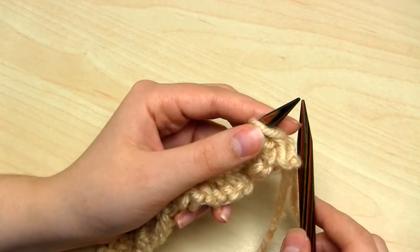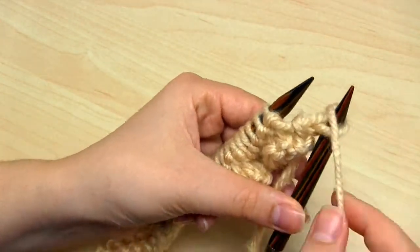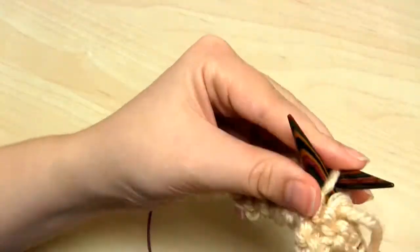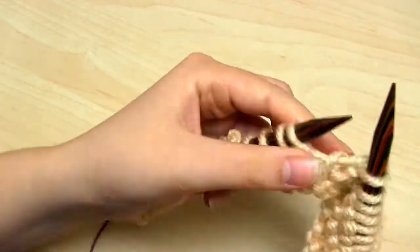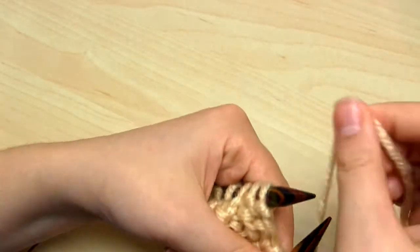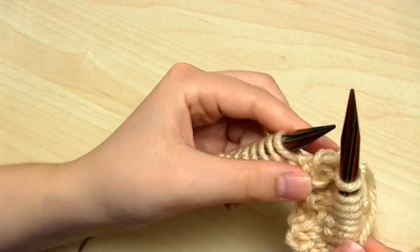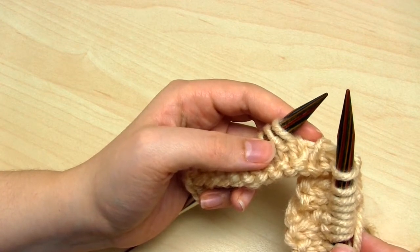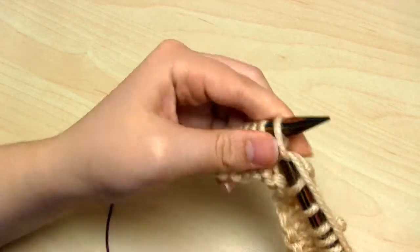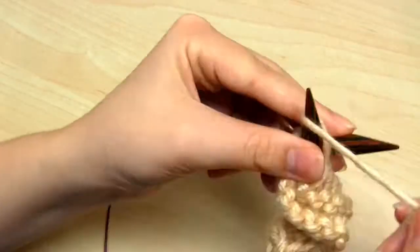Then we move on to row number 3. The repeating section starts with a knit stitch, then we purl 8 stitches, then knit 2, purl 2, knit 2, purl 2, and knit 1 — that ends the repeating section. You simply keep knitting that section over and over until you only have 10 stitches remaining on the left hand needle. You then knit 1, purl 8, and finally knit 1.